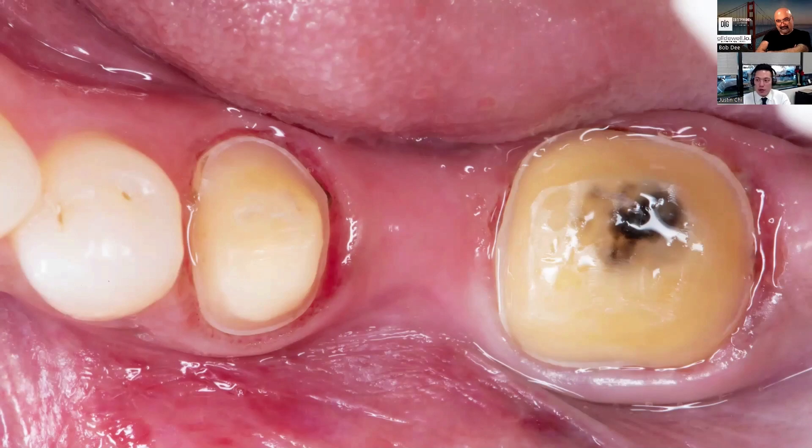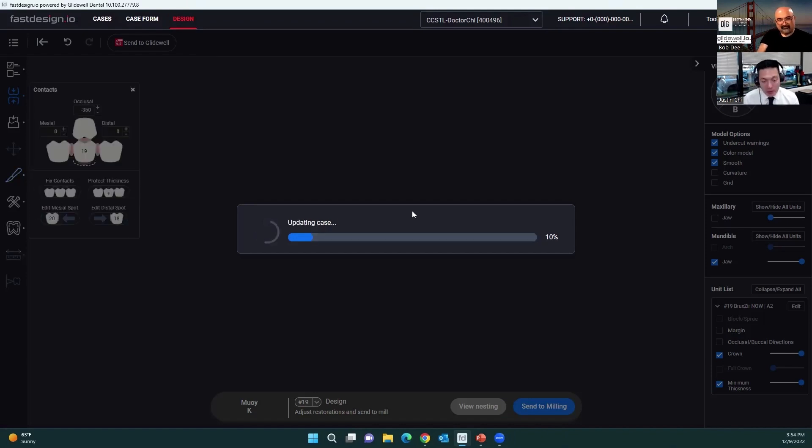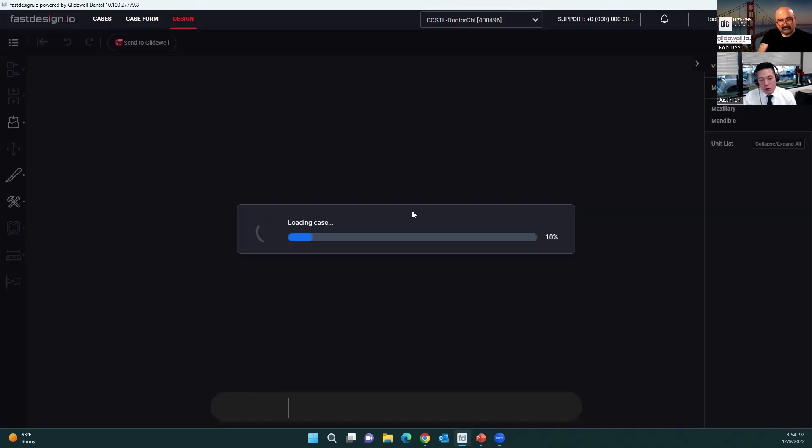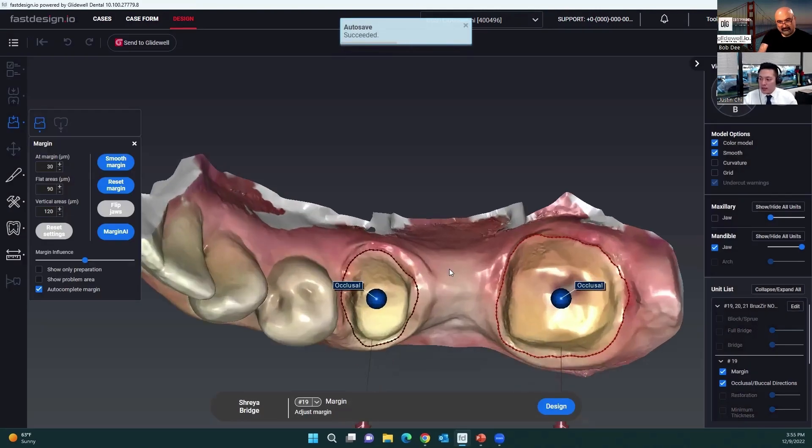Fortunately, we were able to get the preparation done and designed. I want to take you through what the design process looks like for a bridge. You might think it's really challenging, more difficult than a single unit — there's obviously more to consider. You've got double the margins and connector areas between the abutments and the pontic.